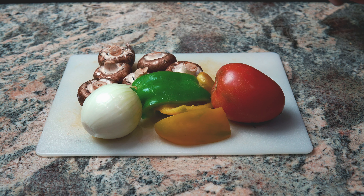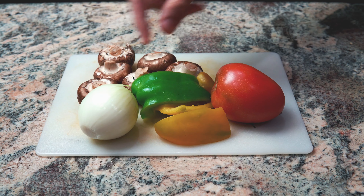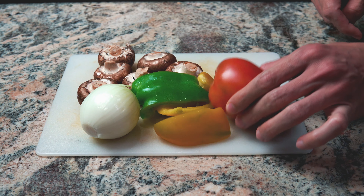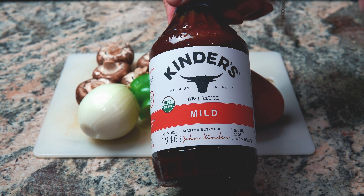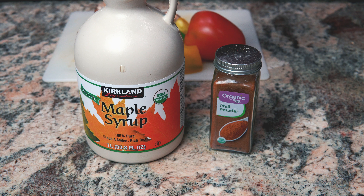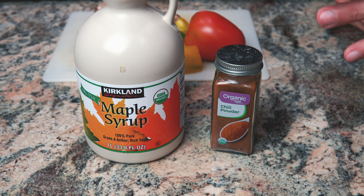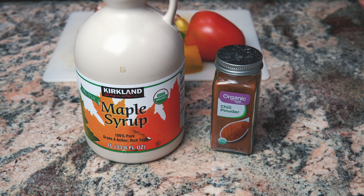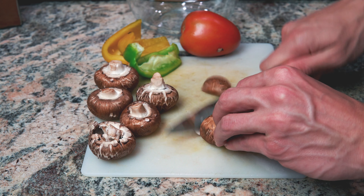Alright guys, here are the ingredients I'm going to be using for this sloppy joe recipe. I got some mushrooms, one pretty small onion, some bell peppers, and one tomato. I also got this barbecue sauce — you guys can use whichever one is your favorite. I also got some maple syrup, some chili powder, tomato paste, and of course salt and pepper. I got one cup of dried lentils that I'm boiling on the stove right now, but you guys can also use canned lentils if you don't want to take the extra time. Now I'm going to start chopping up these veggies, starting with the mushrooms.